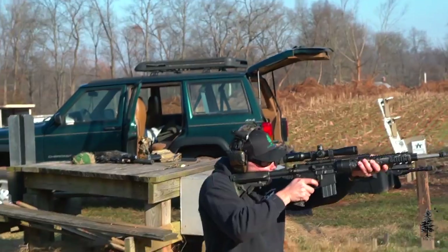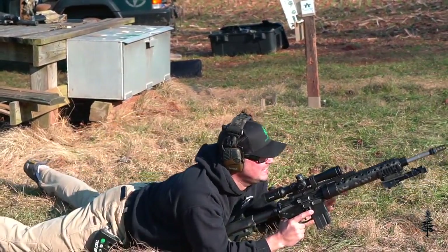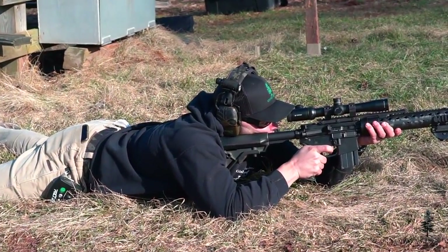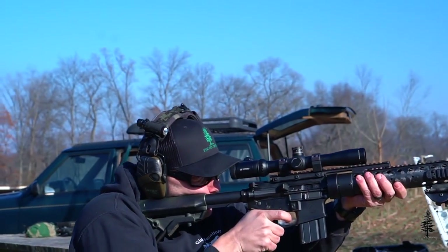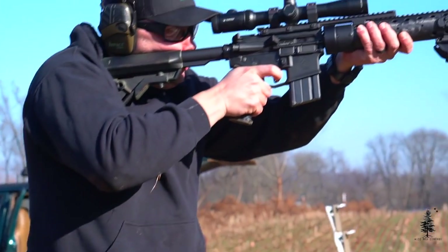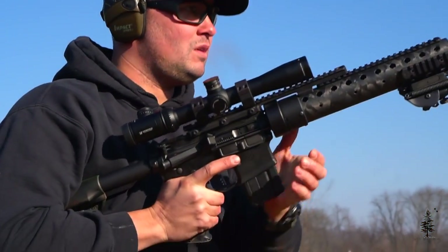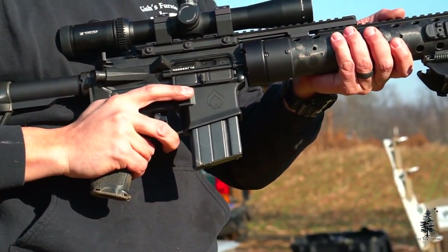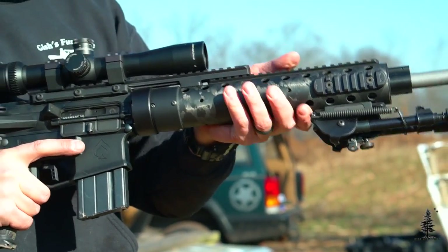Let's get into the parts and pieces of this gun — that's what you guys are really here for. Starting at the rear, I have a B5 Systems stock. This is traditional for a Mark 12 build, and I love B5 stocks anyway, so it just made sense. Moving forward, I have a Ballistic Advantage receiver set — upper and lower. These receiver sets are great; they match up perfectly and are tight on one another. The trigger guard is integrated, which I think all lower receivers should have from now on — no one likes messing with roll pins. This is a larger skeletonized trigger guard, and it's perfect.